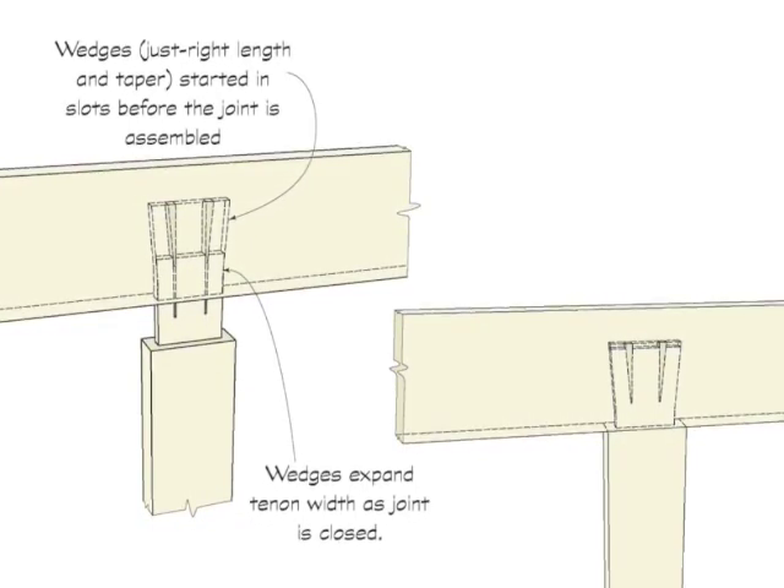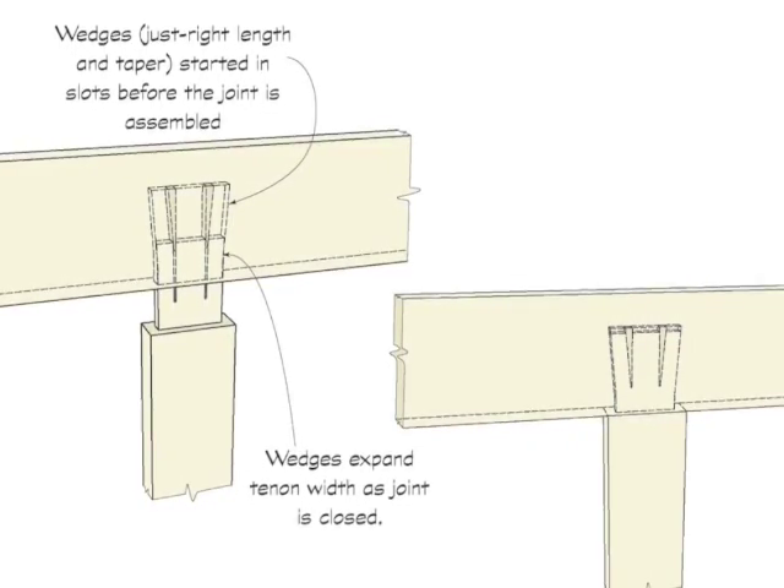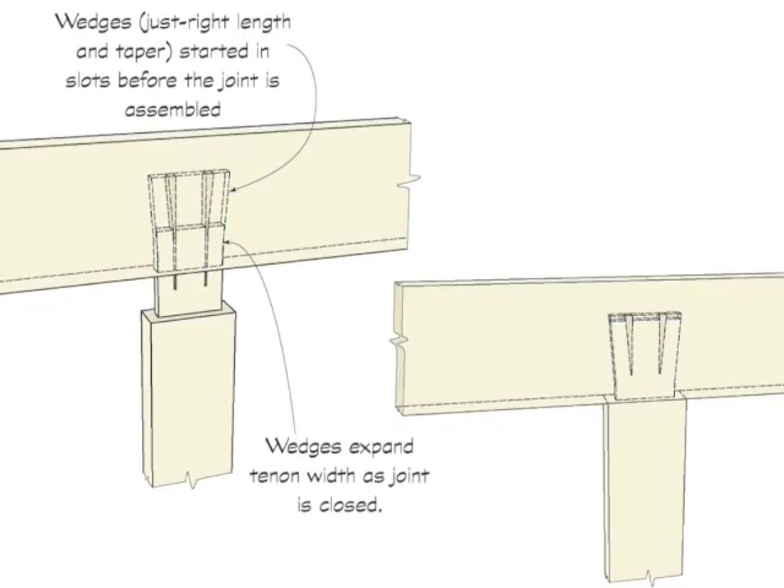If the wedges are too long or too wide, they will prevent the shoulder from meeting the edge of the mortised piece. If the wedges are too short or too narrow, they will serve no useful purpose.